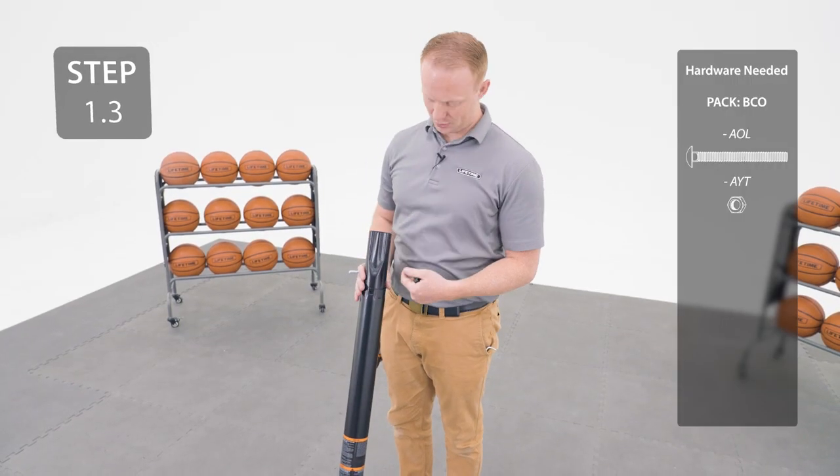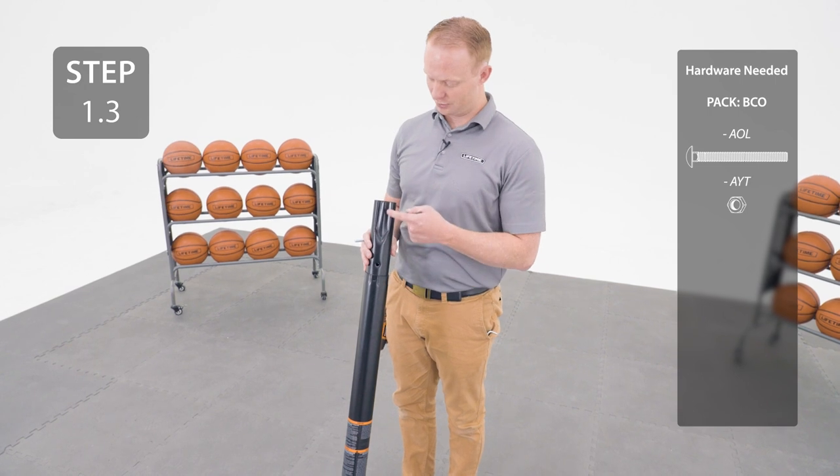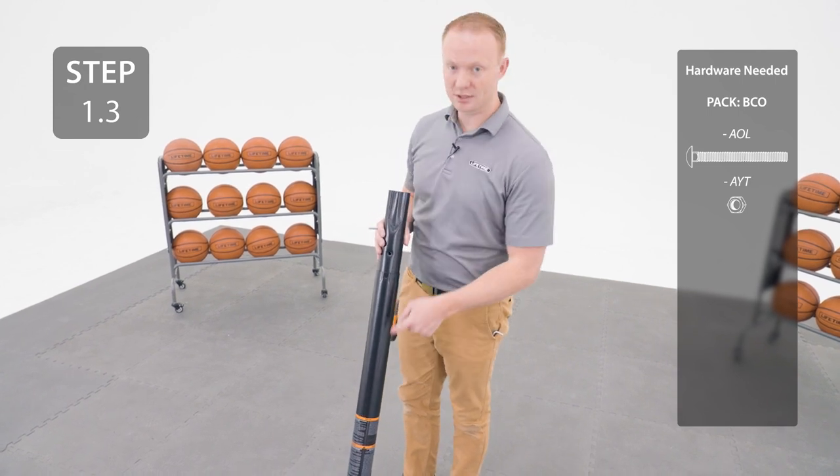Slide the pole with the crimped end up until one of the holes lines up with a square hole and then insert the hardware. Make sure that the crimped end is facing the same side as the warning sticker.